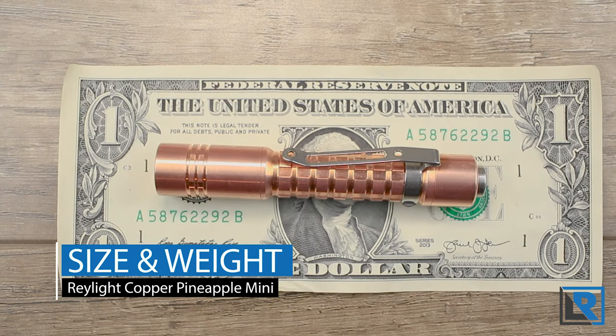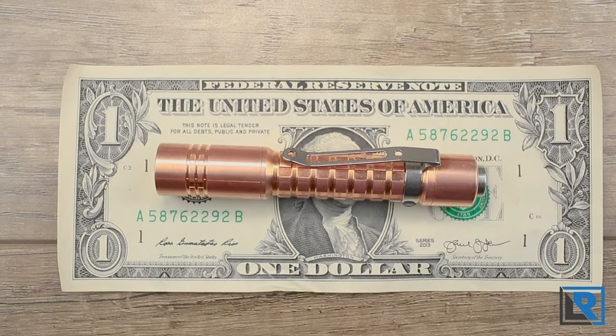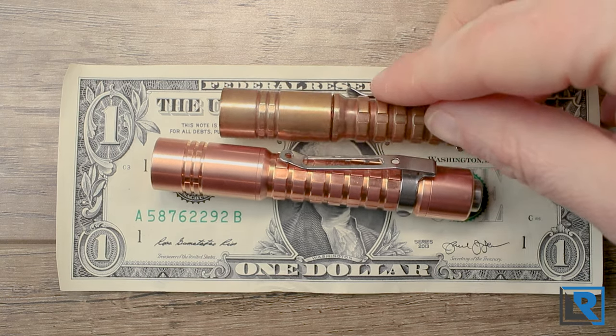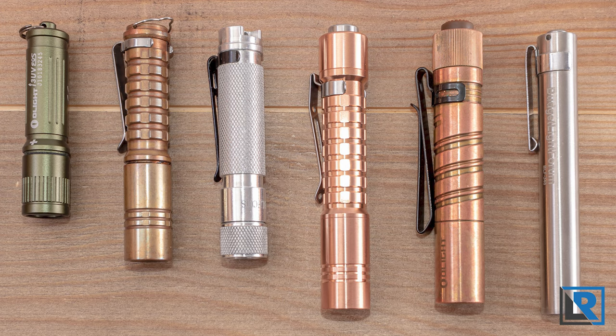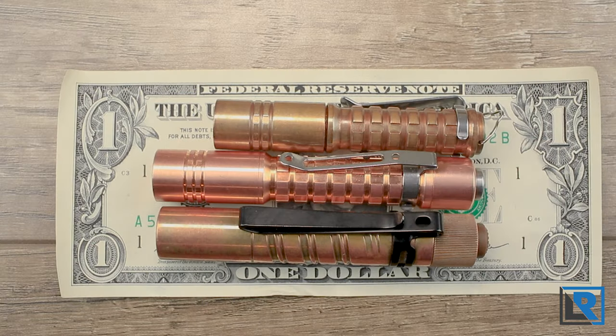I measured the overall length at 89 millimeters, maximum diameter at the head at 15 millimeters, minimum diameter at the body at 12 millimeters, and weight with the 10440 battery and clip came in at 60.7 grams. When I first saw it on Facebook I thought it was a little long, but comparing it to the original twist light isn't fair since twist lights are always shorter without a switch mechanism. The Olight i3t is incredibly similar in length and clip location, though about 10 grams heavier.